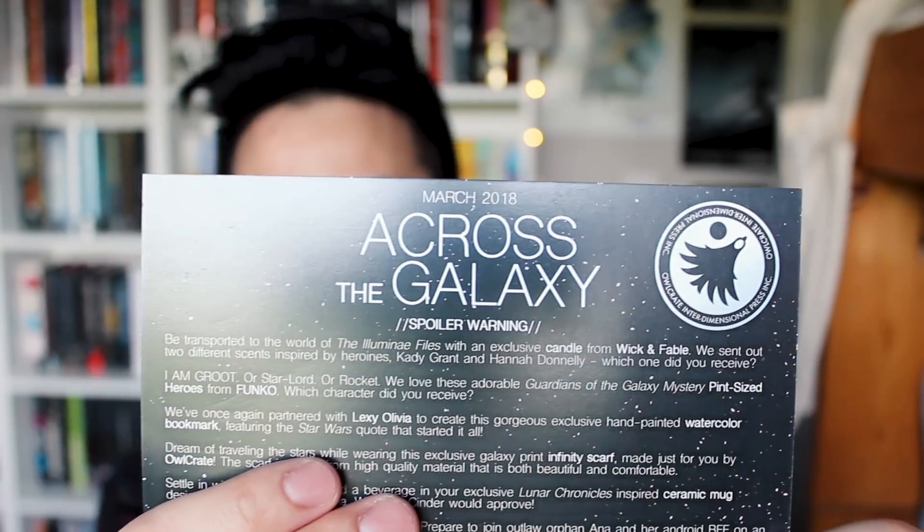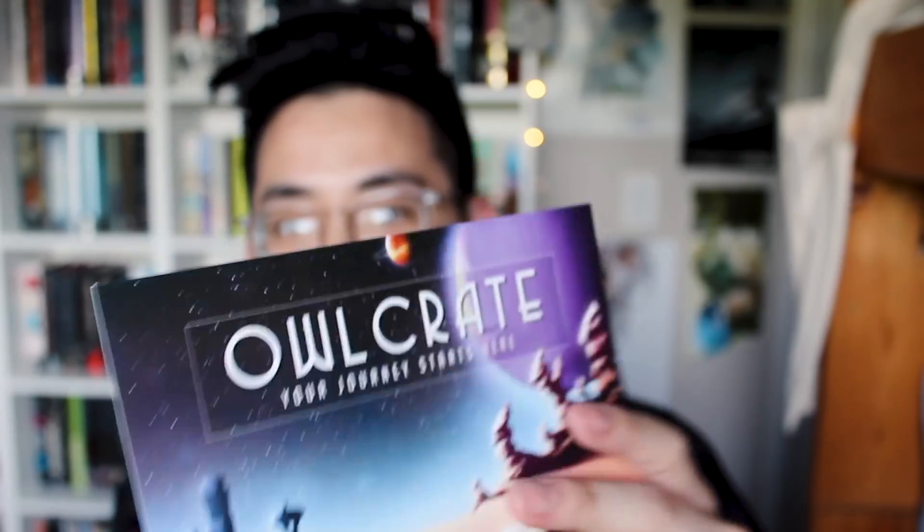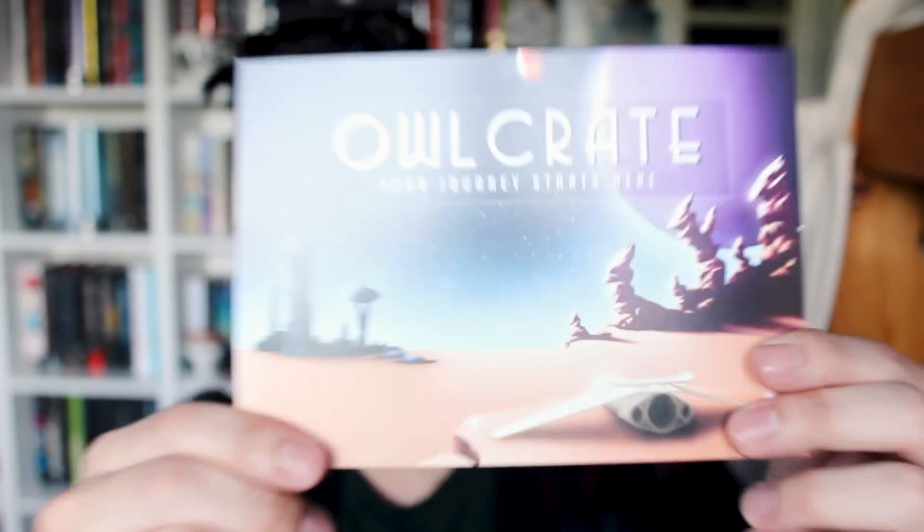Let's get right into this unboxing. Hello everyone, my name is Brandon. Gonna be opening a box. I'm struggling opening a box because I'm weak as — alright. It's an Owlcrate box everybody, like it doesn't say that in the title. So this is the theme of the Owlcrate box today: 'Across the Galaxy.' It's gonna be galaxy themed.